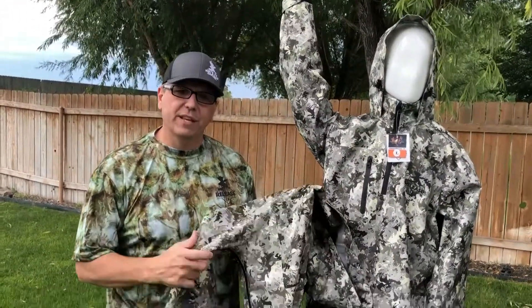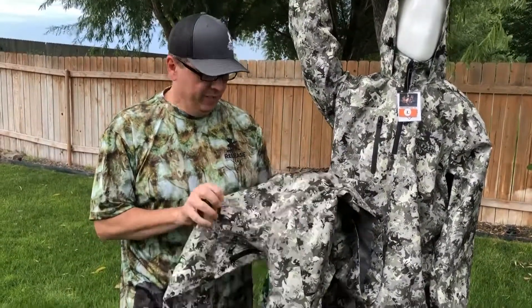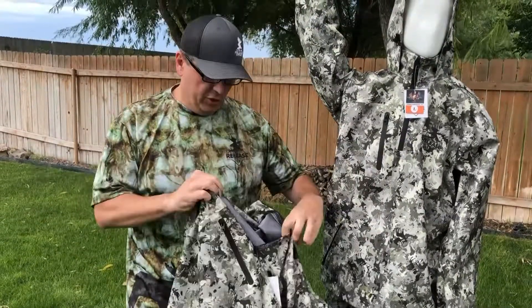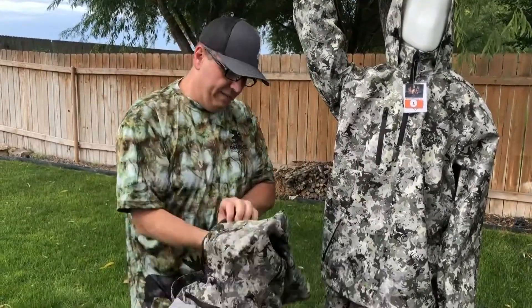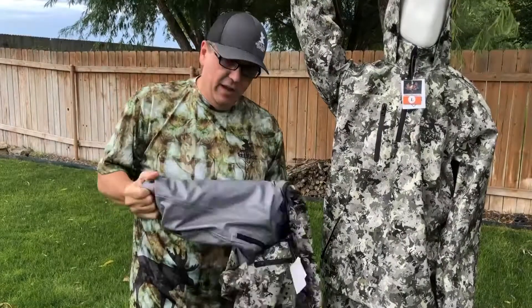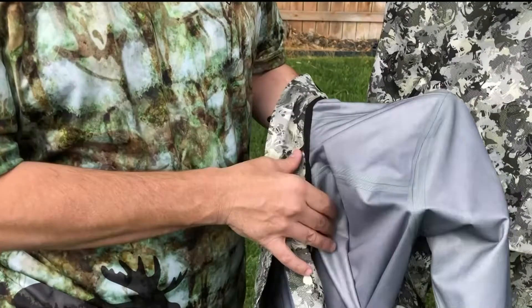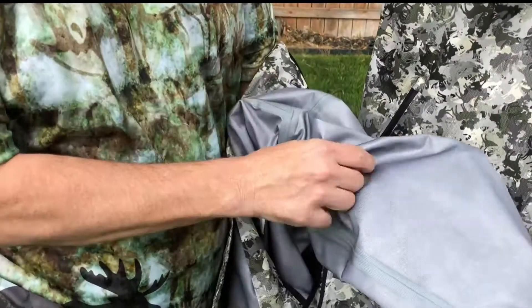We're going to start with the material. This is a polyester ripstop material — it's green, in the M1 pattern. The inside is made out of super durable polyester. It's lightweight and the seams are all heat taped throughout the jacket.